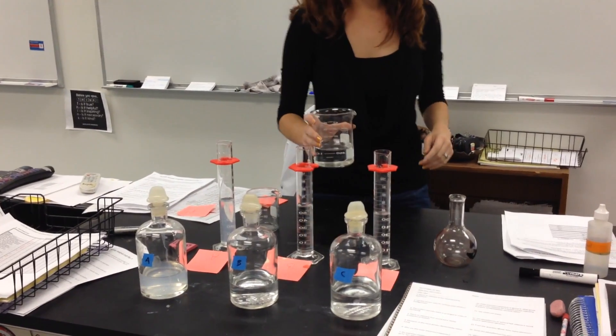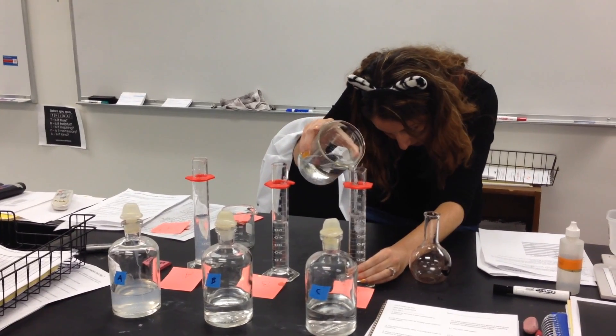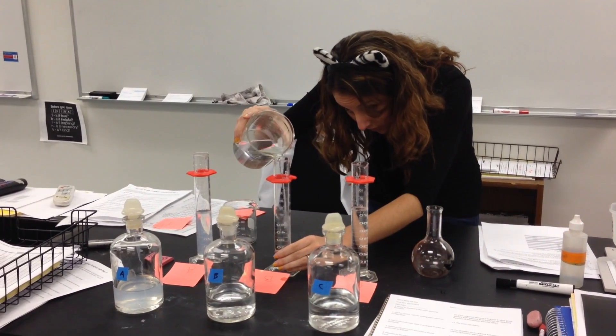I did a couple of trial runs, and I found I needed to add about 20 milliliters of water to each solution to slow the reaction time.